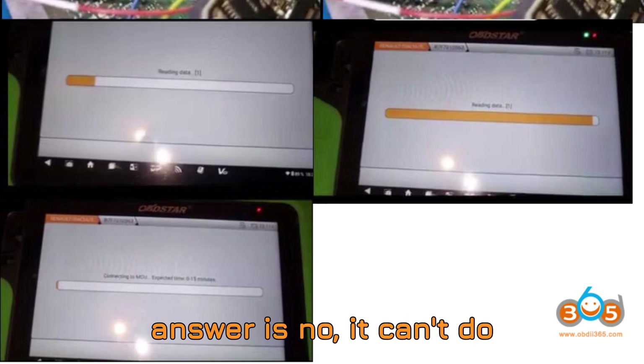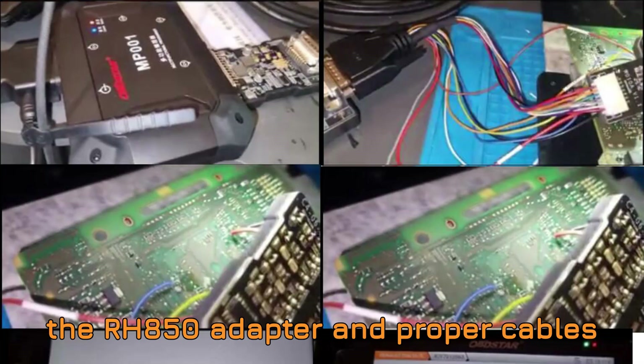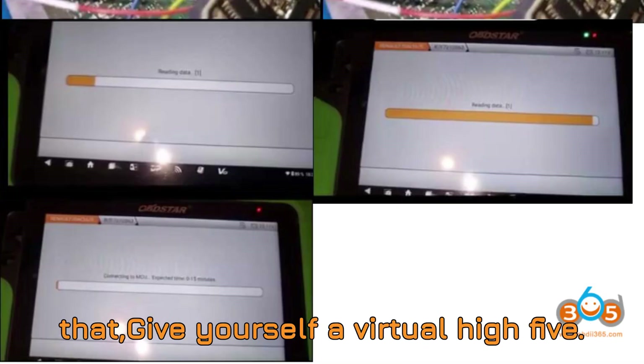All right, time for the final verdict. The correct answer is no — it can't do AKL directly through the OBD even after unlocking the gateway. You'll need the RH850 adapter and proper cables to make it happen. So if you commented that, give yourself a virtual high five.